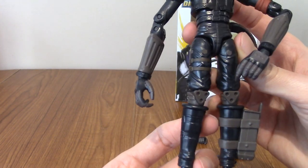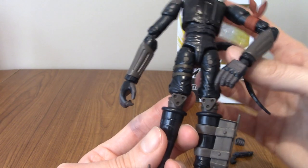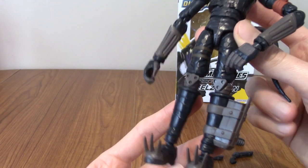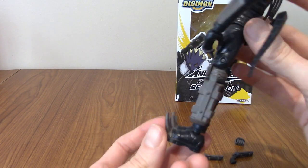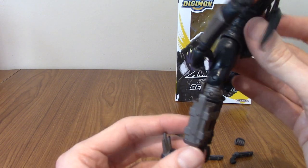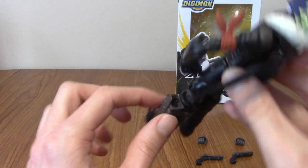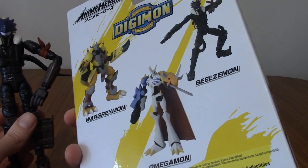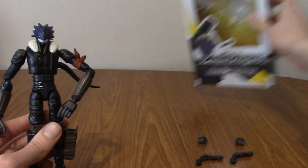Moving up, he obviously has his sort of black leathery motorcycle-style legs and knee pads, which are very important if you are riding a motorcycle — it's good to have knee pads just in case you fall off. The cool feature that I didn't notice in the packaging is that he's got a little holster here that is actually hollow, so you can put one of his guns in it. In fact, I think he does have a gun holstered and a gun in his hand, which is actually kind of cool.